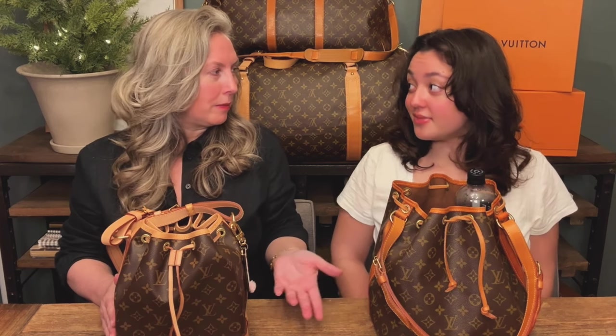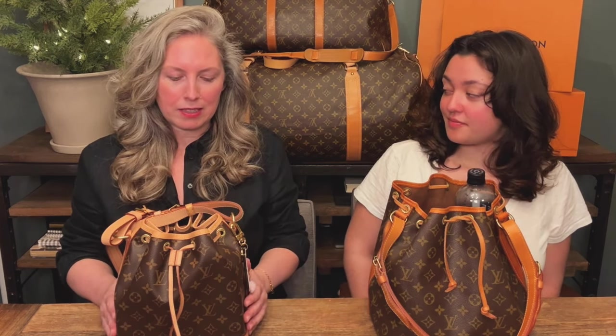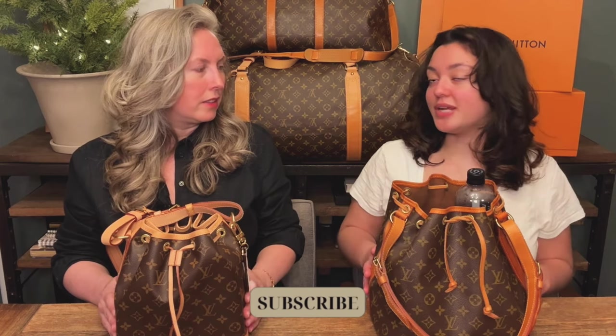Hello everyone and welcome to Like Mother Like Daughter. Today we're going to compare our two Noés. I've got the Noé BB and I've got the Petite. What's odd is normally you would think that the mom would have the bigger bag, but I decided to get the smaller one because I like the crossbody option or shoulder strap.